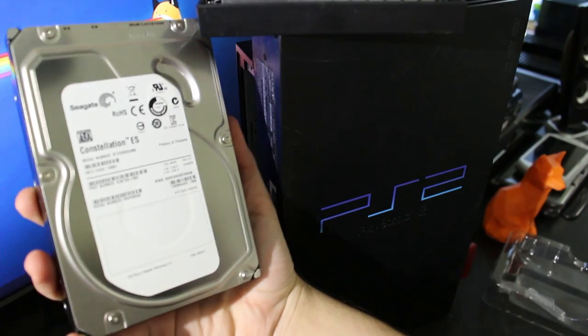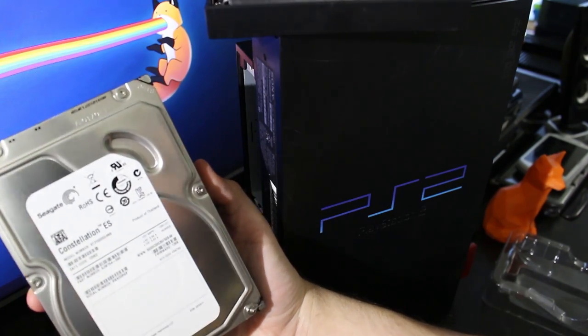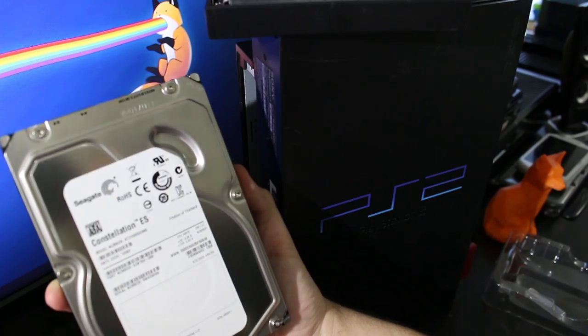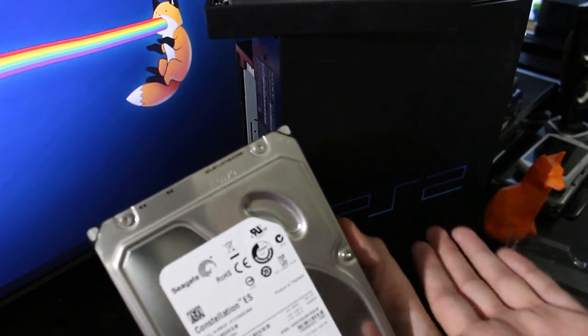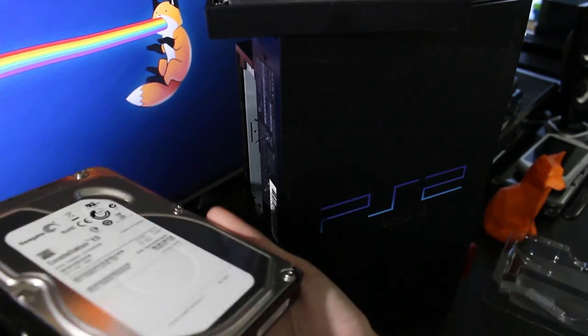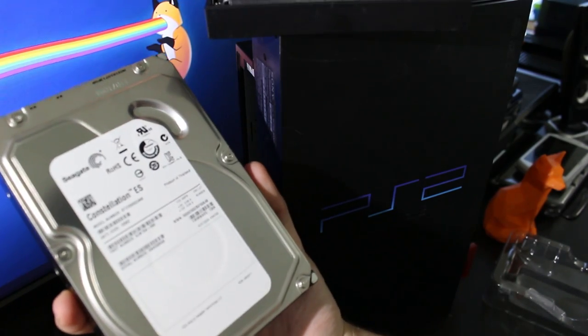I'll show you the hard drive I got right here. I just ended up buying this drive right here — this is a one terabyte Seagate. I don't like Seagate all that much, but it's a SATA 2. Some people might say, SATA 2? Dude, this is going inside of a PlayStation 2 — SATA 2 is overkill for a PlayStation 2. But this was a refurbished one terabyte hard drive for 40 bucks that I got off Amazon.